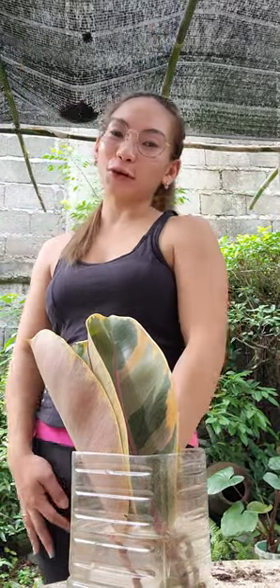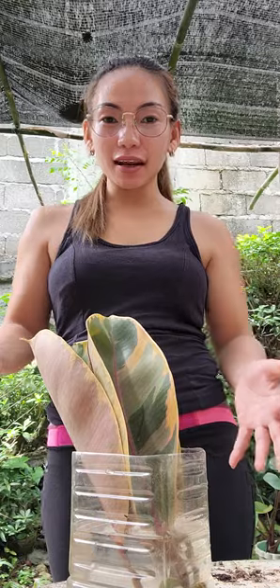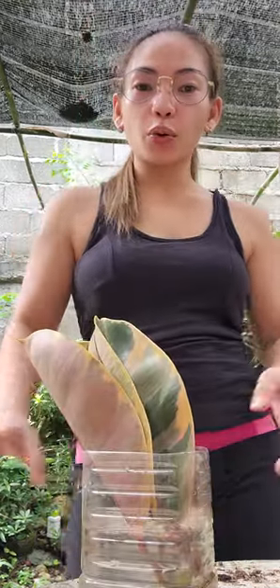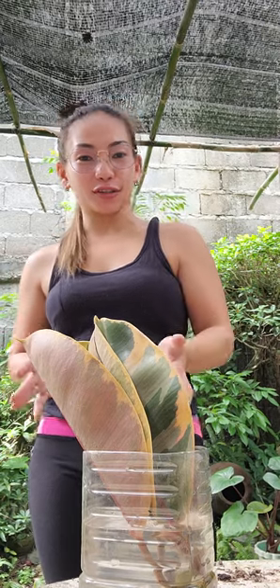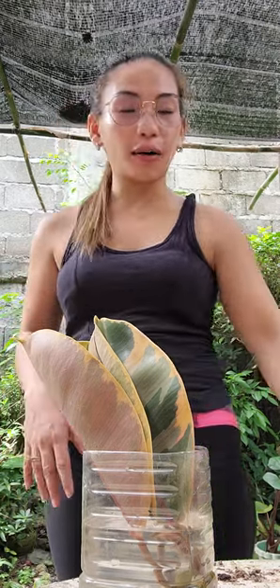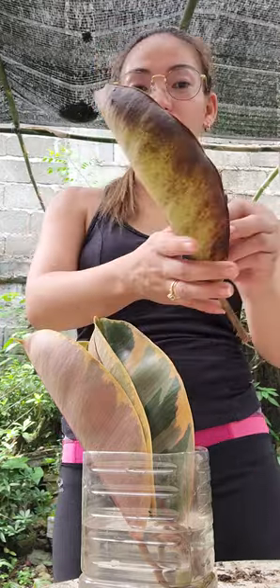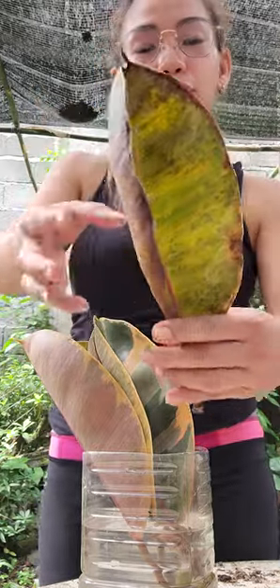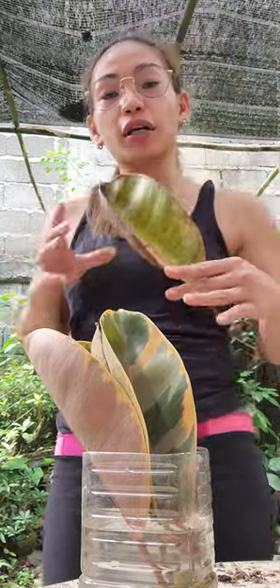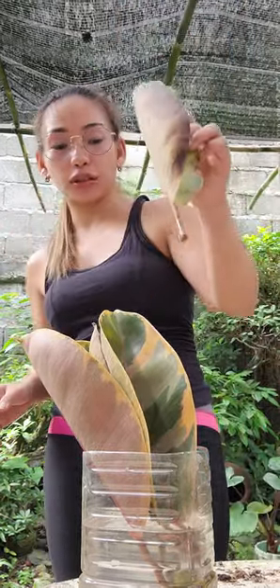Hello everyone, I'm from Adels Ornamental Plants and today I'm making an update about a ruby. When I checked our water propagation, I noticed that there's one leaf that changed — it's not pretty anymore, turned brown. It was pretty before, like the others. So when I pulled it out of the water...